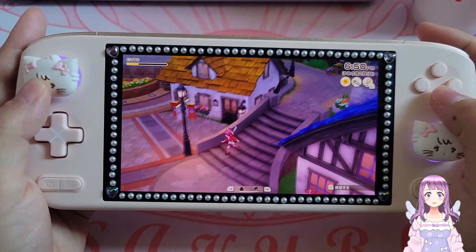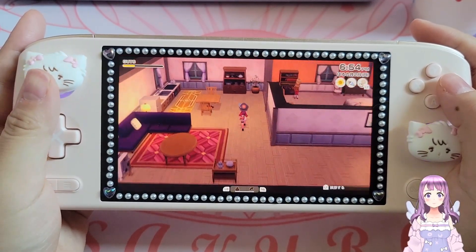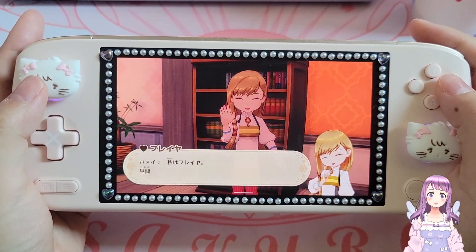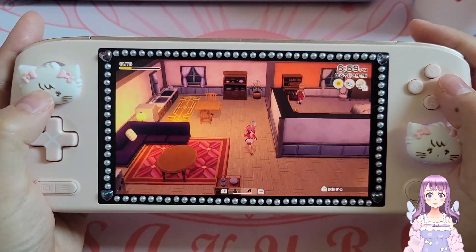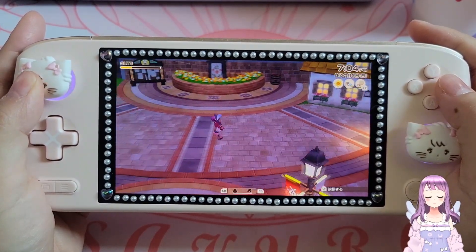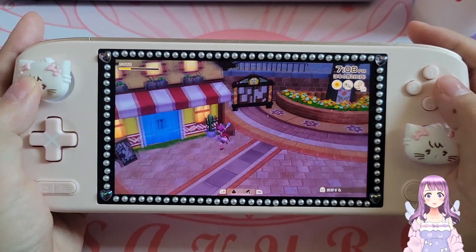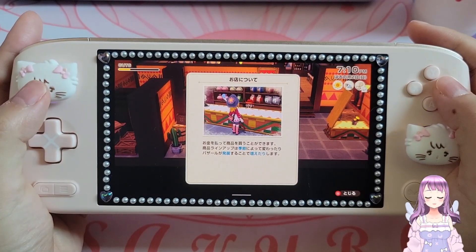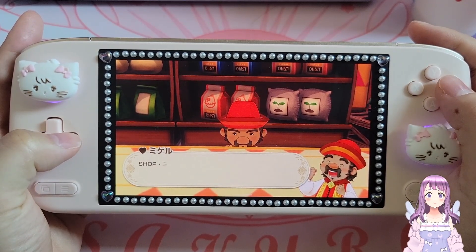Coming back to issues related to emulation, or even some games that have a separate launcher — on Windows it would often detect the wrong window, leading to a black screen on the remote side when you do remote play. If you're outside your home there's no way to fix it, and that's a big problem. However, if you're using BearOS there will be no wrong window detection, so very likely you won't experience any black screen, unless there's something wrong with the game itself.